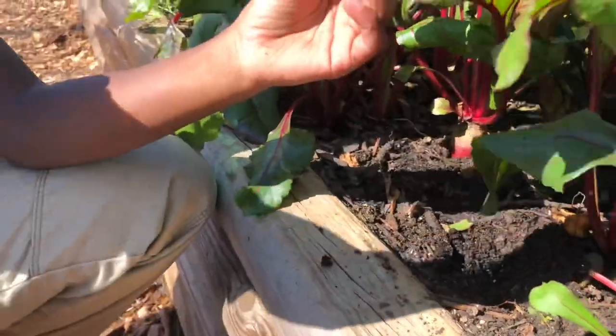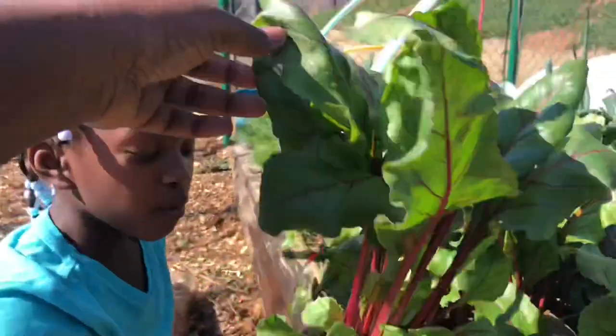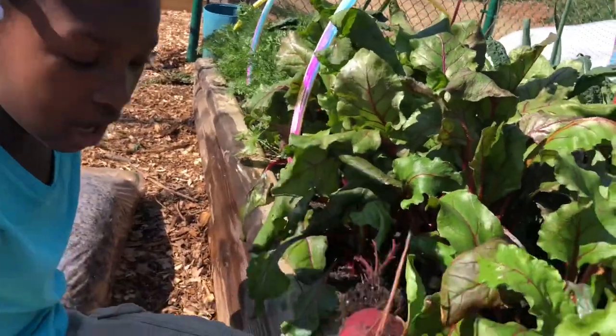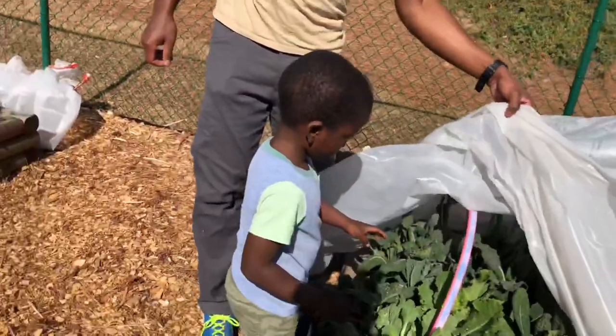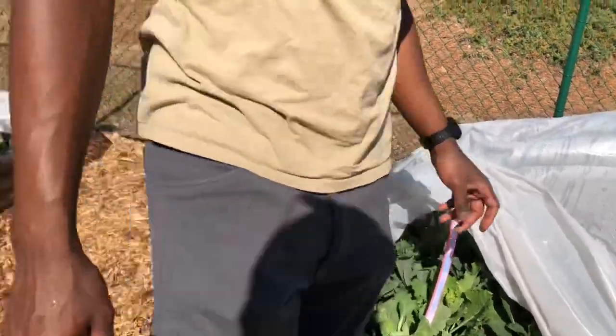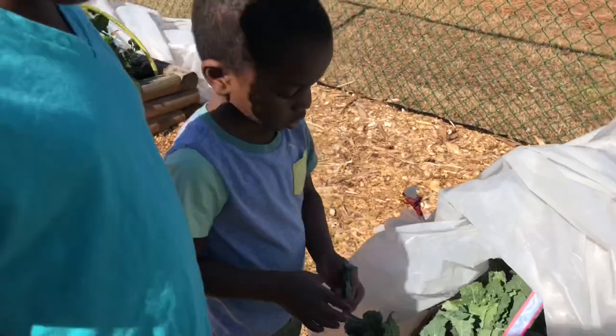Whoa, look at that — it's a beet! Can I wash it off and take a bite? Ant. This one has much of the same. Oh, you're going to pick the kale — gentle, Jade. Don't get the... you want to cut it. You want to try and eat it?